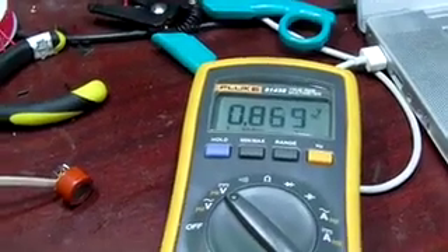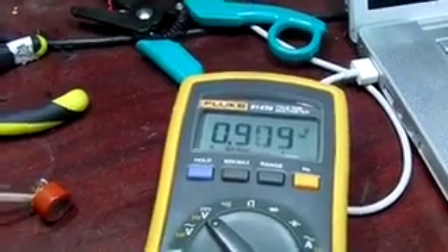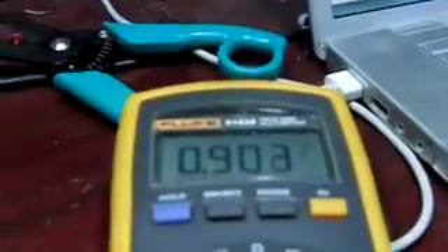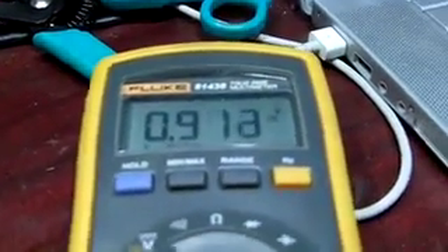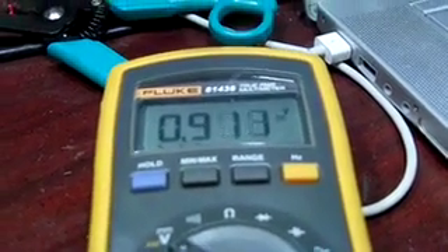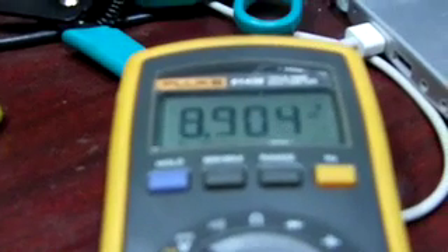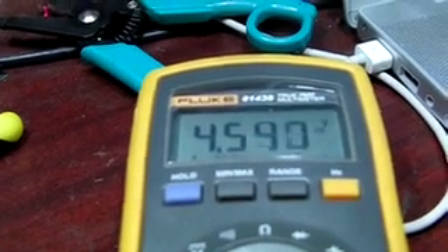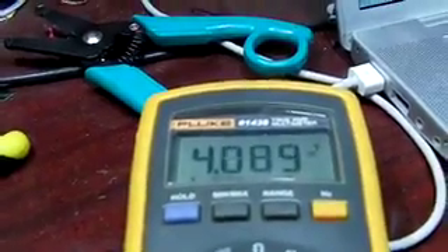We've got a couple folks who've had a bit of gin, and we'll see what they blow on it. The new resistor in there gives a little more headroom. So go ahead and blow — this is what a little bit of gin does. It goes up! We hit about 4.6 volts at the peak.